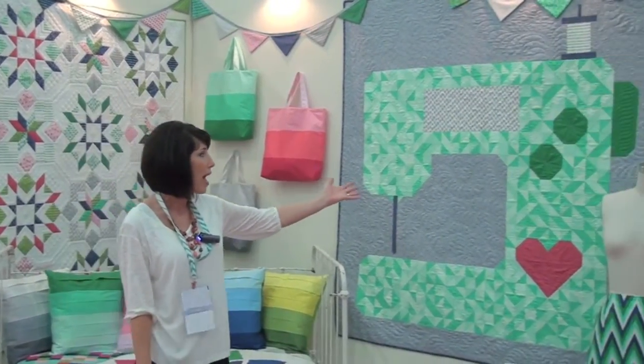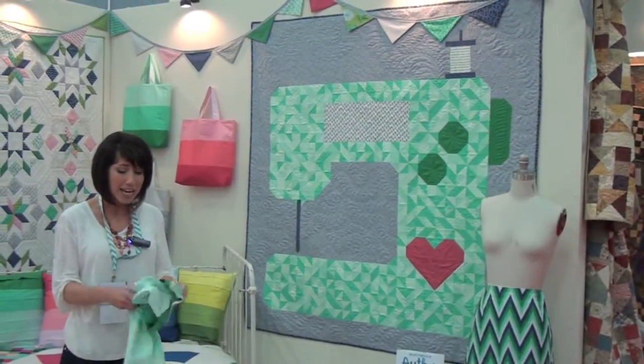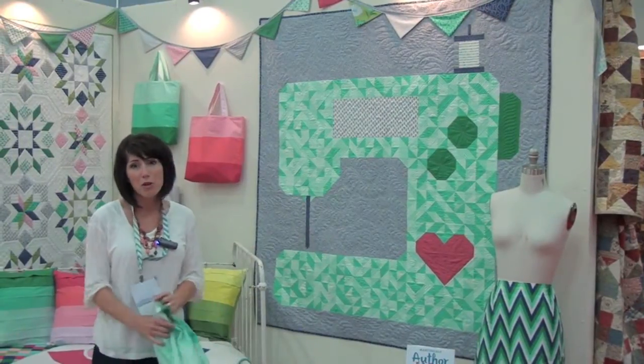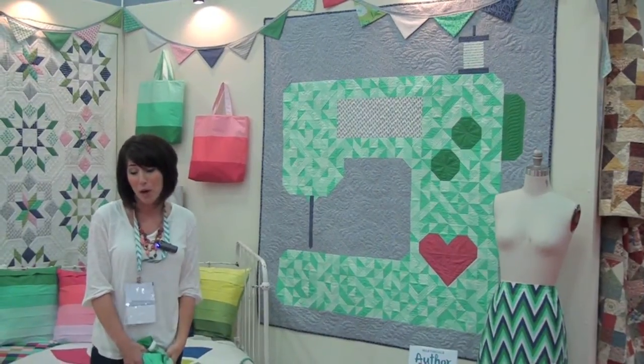Last but not least we have this wonderful handmade sewing machine, and again it uses this great fabric. You can also use it with my past lines of the ombre — it would look really great with those as well.